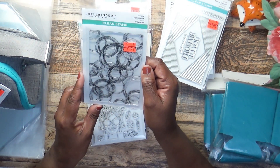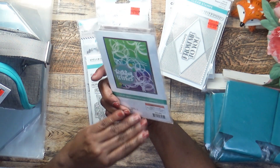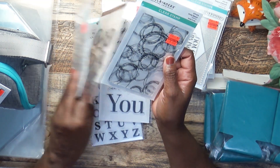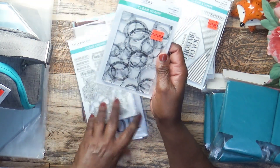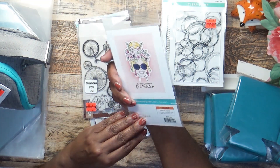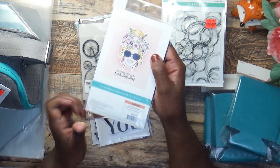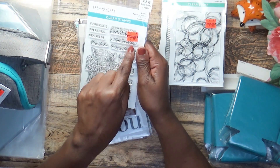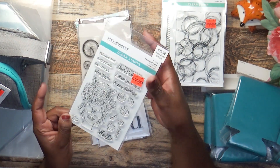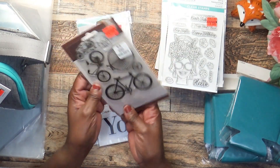I also picked up this circle sketch stamp that I thought would be good to use on backgrounds — I got it for $1.74. Then I picked up this other one that doesn't have a name on it. Look at the picture — isn't that cute? I had seen it before they clearanced it and I didn't buy it then. I'm glad I didn't because now I got it for $3.24; even with 40% off it would have been more.